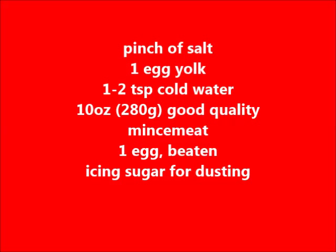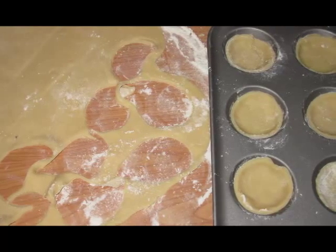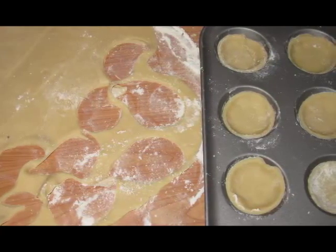280 grams of mince meat — that's the sweet mince meat, which is the combination of fruit and spices. One egg beaten, and finally you will need some icing sugar for dusting to finish your mince pies.